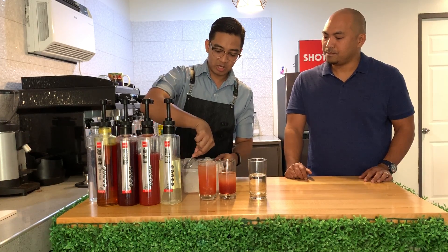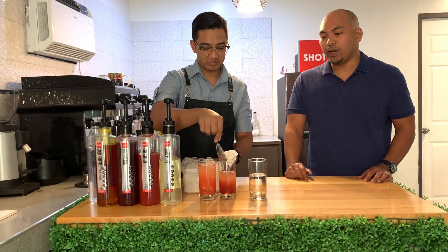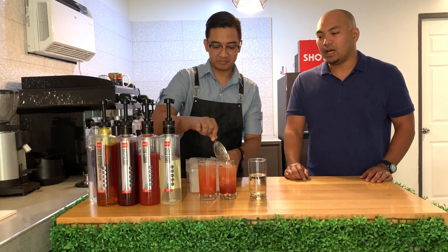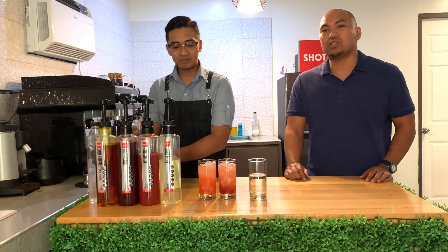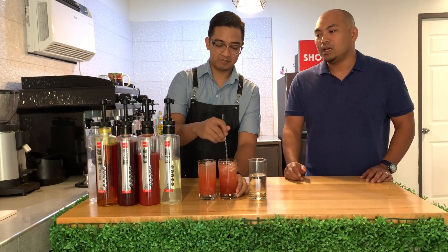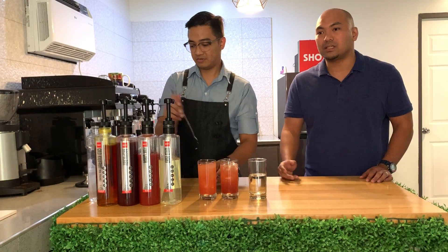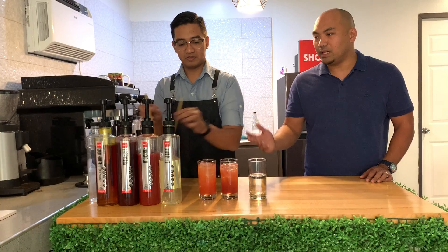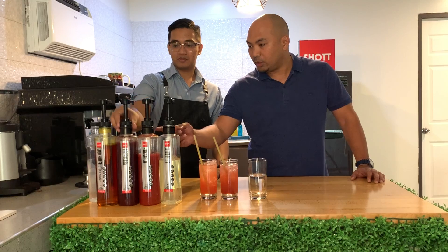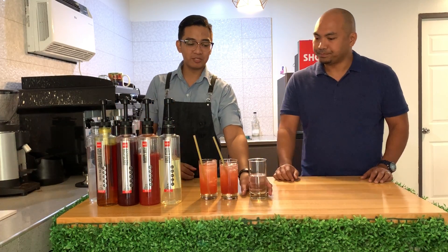What we are using here is Shot Shot Beverages — Shot Syrup. Shot will be the closest syrup concentrate you'll get to the real fruit, because of the unique manufacturing process Shot has. This is a product from New Zealand. The flavors we are using right now are kiwi, raspberry, and guava.